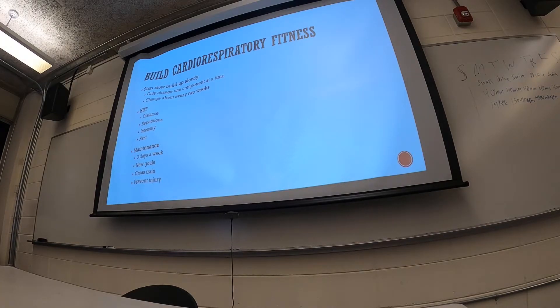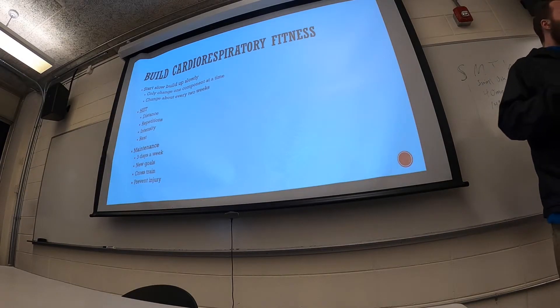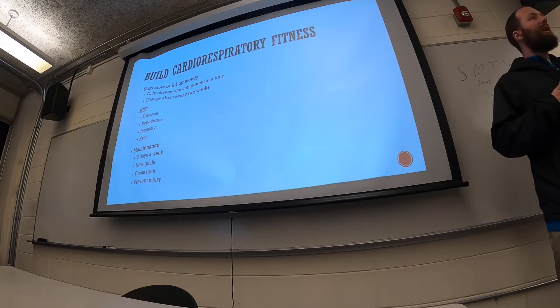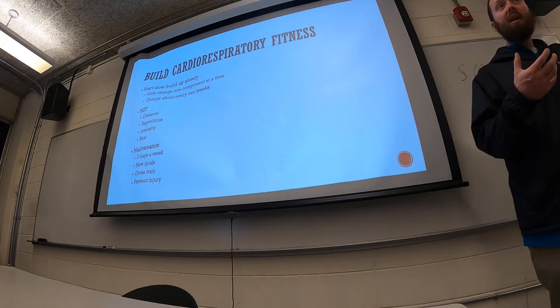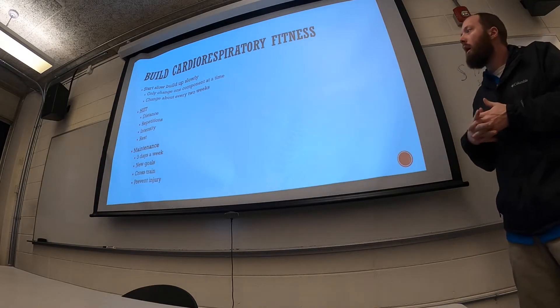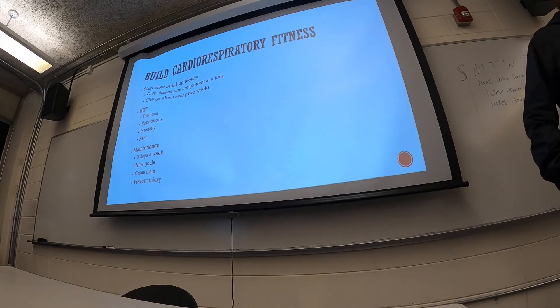If you run a mile on the exact same track every single day for two weeks, you'll see improvements in your cardiorespiratory fitness. But if you keep doing it after that, you're just staying the same. You could easily change it by going to a different location with some elevation — running up and down a hill. It doesn't have to be crazy; just something small has to change to continue the improvements.